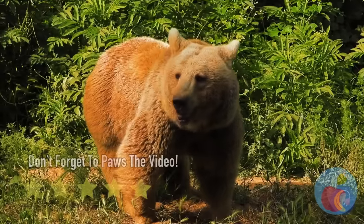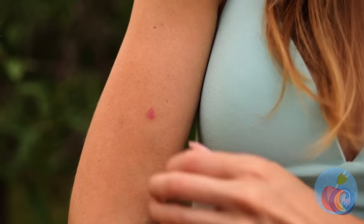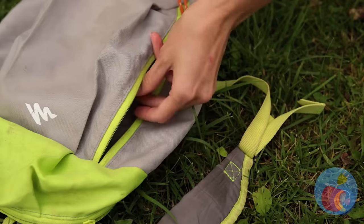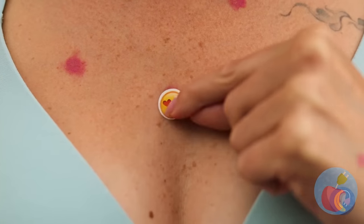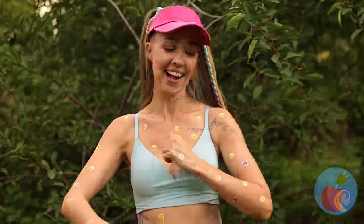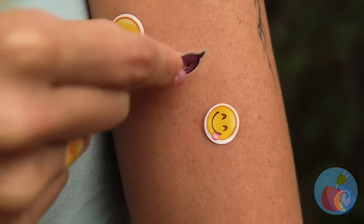Let's get back to our nature walk. Wow, the mosquitoes sure are biting today. But we've come prepared — mosquito repellent stickers! Perfect thing to cover those bites. It's like bug spray and a fashion statement all in one. And any gunk inside peels right off.